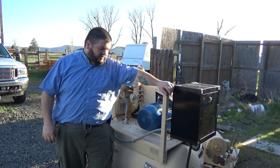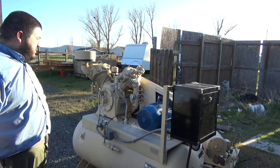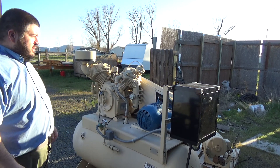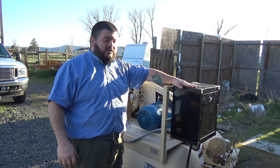Hello folks, it's Perry again, in front of my compressor. The project is pretty much finished. As you can see, we now have an enclosure for the electronics.